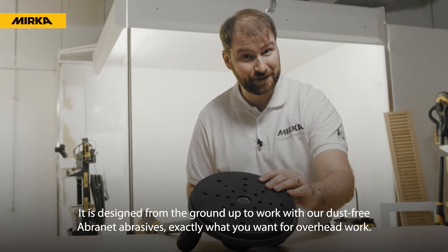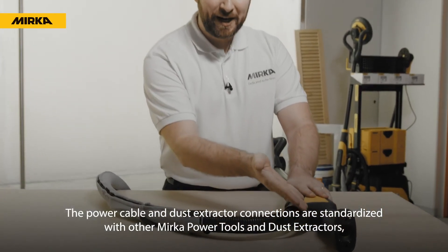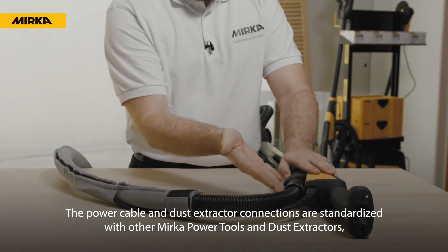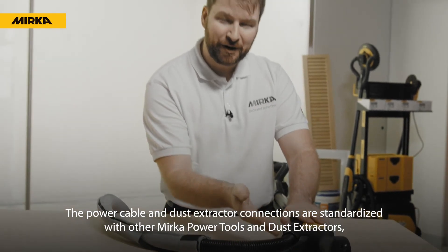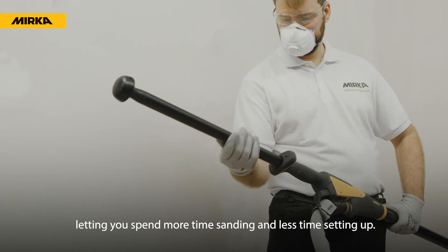It's designed from the ground up to work with Mirka's dust-free Abranet abrasives — exactly what you want for overhead work. The power cable and dust extractor connections are standardized with other Mirka power tools and dust extractors, letting you spend more time sanding and less time setting up.